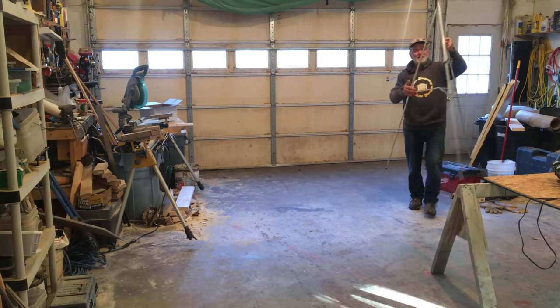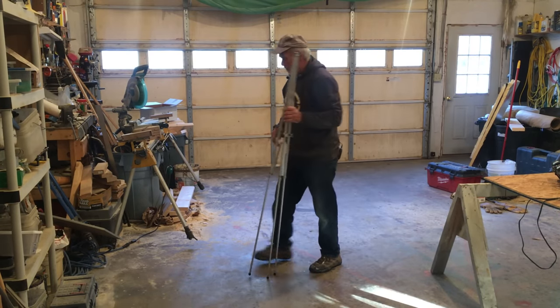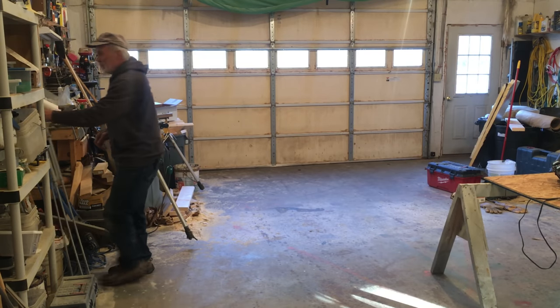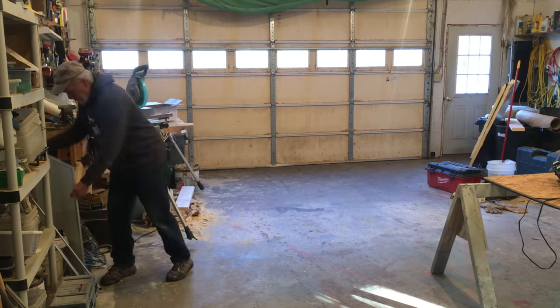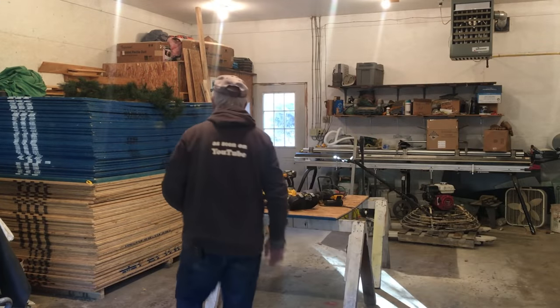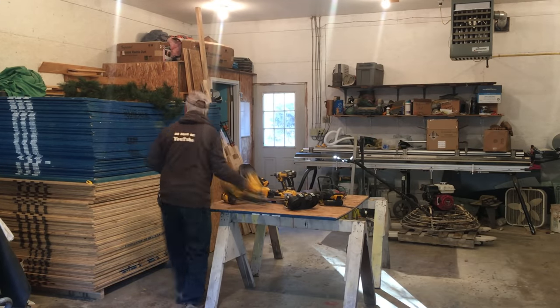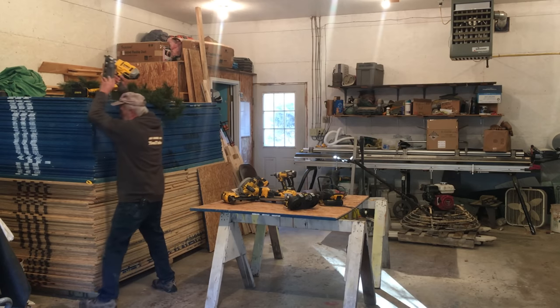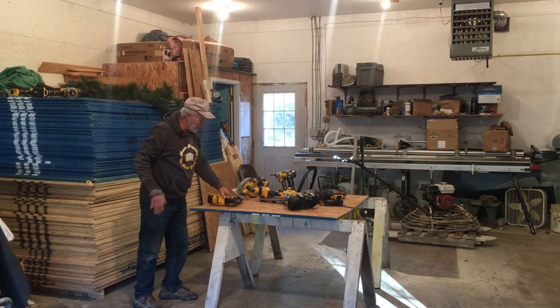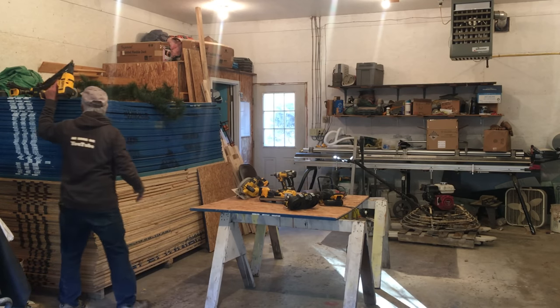There's my easel for chalk talks — I should do a job cost at some point soon to see where we're at. And one last thing, we'll get all these tools out of the way, put them up here for just a little bit. I brought these in out of the trailer just to kind of look them over and make sure they're all running okay.